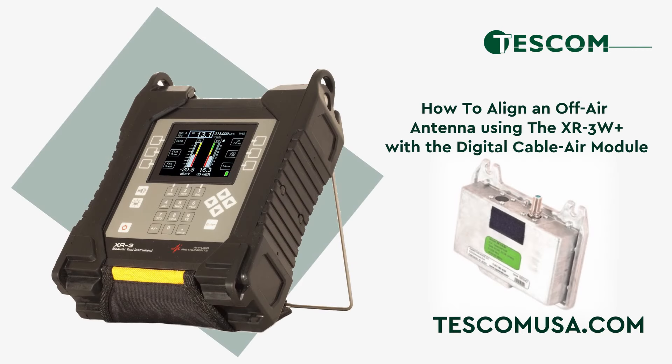In this video, we'll cover how to align an off-air antenna using the XR3W Plus satellite signal level meter with the digital cable air module.